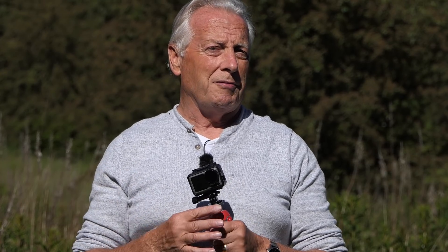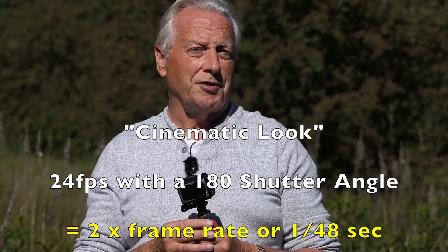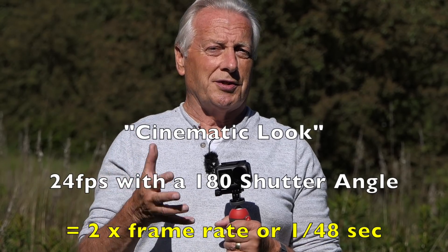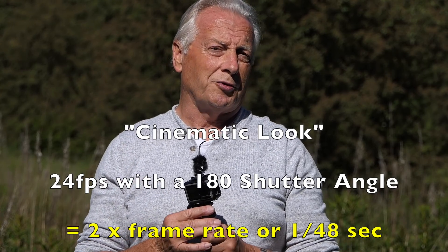The word cinematic has become a little bit abused over the years, but basically it means we are trying to capture our video footage with the look of old celluloid film. That means we're using a frame rate of 24 frames per second and applying what's called the 180 degree shutter rule, which meant the shutter speed was twice the frame rate — so at 24fps that's a shutter speed of about 1/48th of a second.